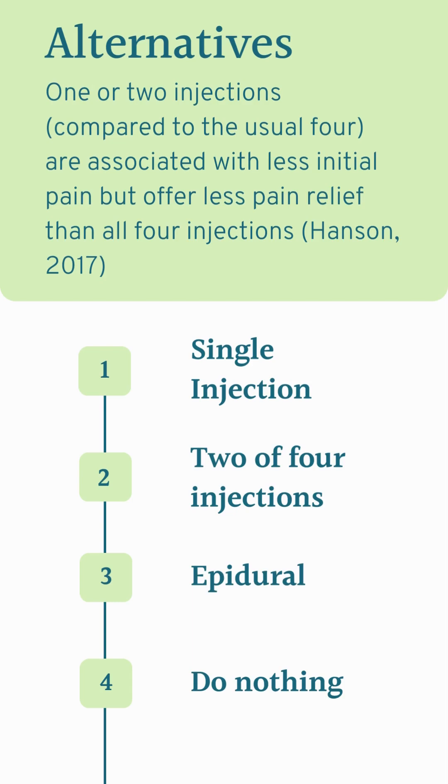Alternatives to sterile water injections, which usually involve four injections over the lower back, would be to do just one or two of the four injections. Doing fewer than the usual four injections has been found to be associated with less initial pain, but has less pain relief than doing all four injections. If someone is having very intense back labor and does not want to do sterile water injections, an epidural is always a reasonable choice, and of course, doing nothing is always a choice.